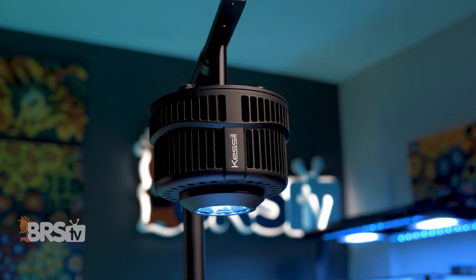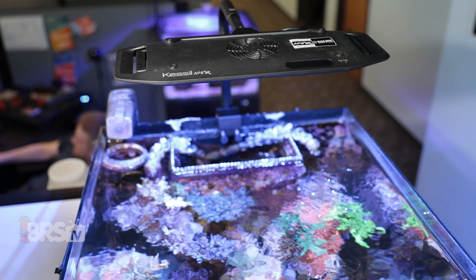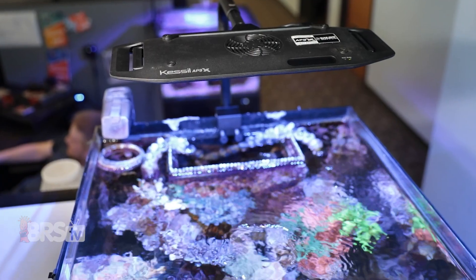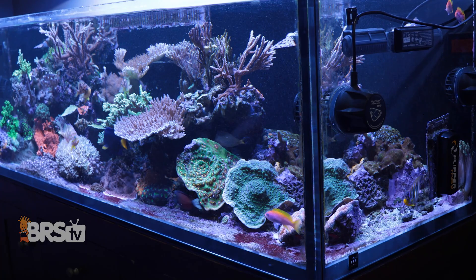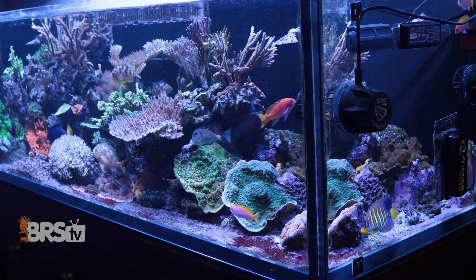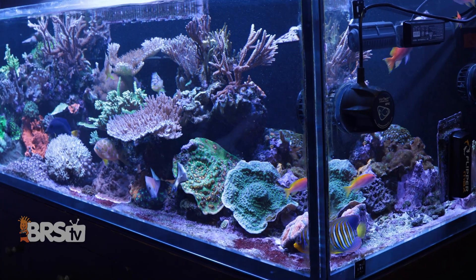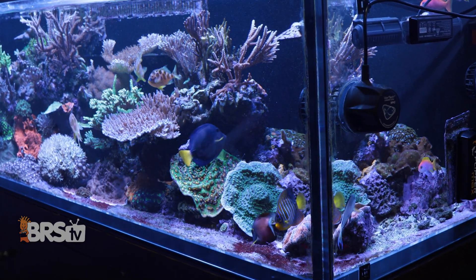I've said it before — Kessil is one of the titans of LED lighting for aquariums. They began their reef lighting journey back in 2009 and have spent the last decade-plus helping reefers achieve gorgeous reef aquariums with big, beautiful, and colorful corals, while creating dramatic metal halide-like shimmer with their unique dense matrix LED spotlight approach to reef lighting.